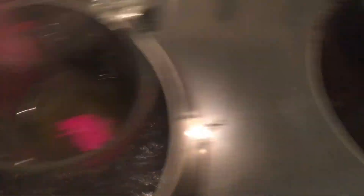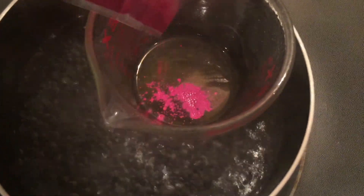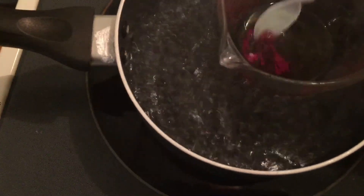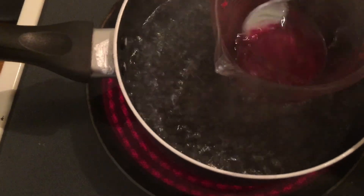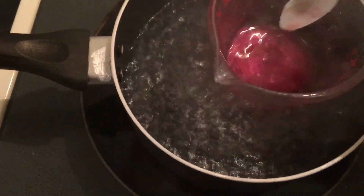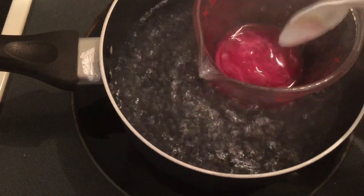Now I'm going to add the mica powder to the rest of the mixture so that the rest of the lip balms will be colored pink. I add in the mica powder and I just kind of eye it and stir it up, then I check to see if it has enough color and add more if I want it to be more colorful.